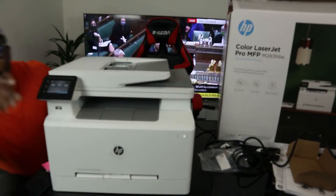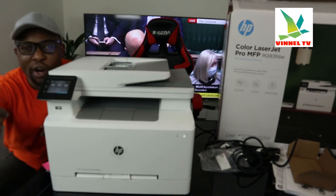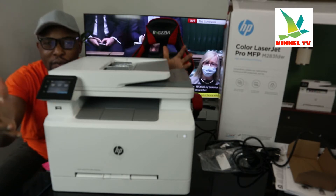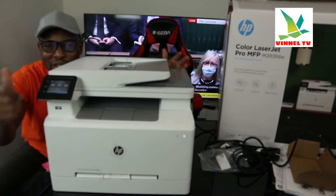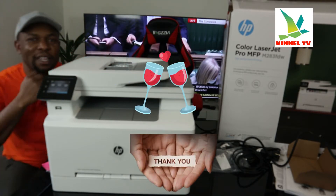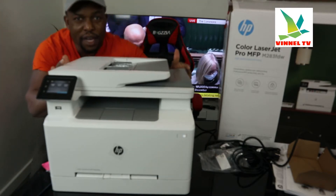Hey guys, what's good? How you doing? I hope you are doing well. Welcome to Vinal TV. If you are new to this channel, please consider subscribing. Thank you very much indeed for stopping by and for clicking.